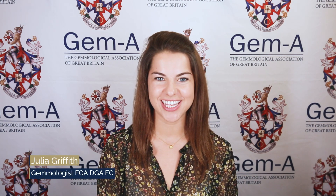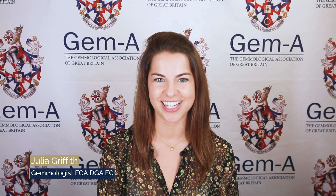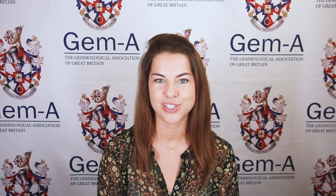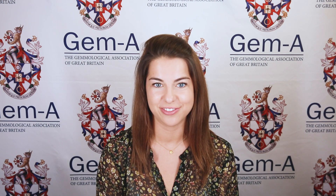Hi, I'm Julia Griffith in association with GEM-A. In this video we will discuss the use of the polariscope. This is a quick and useful tool that will help us to identify the optical nature of a gemstone and conclude whether it is singly or doubly refractive. These gems are known as isotropic or anisotropic respectively.